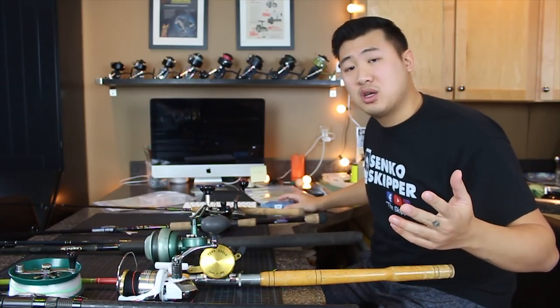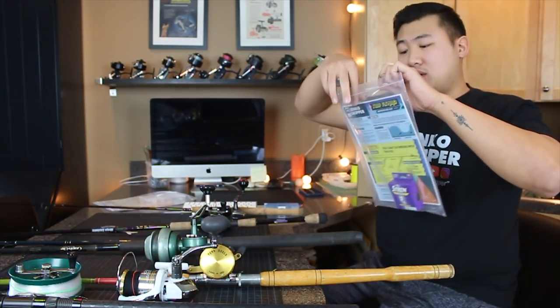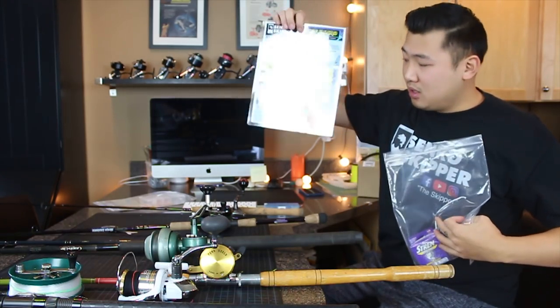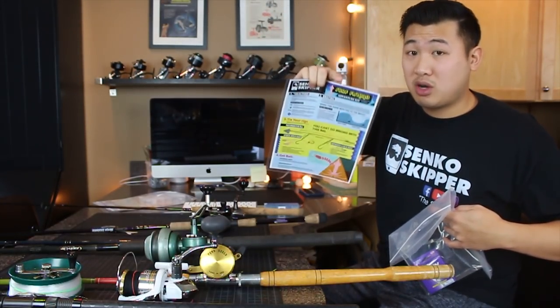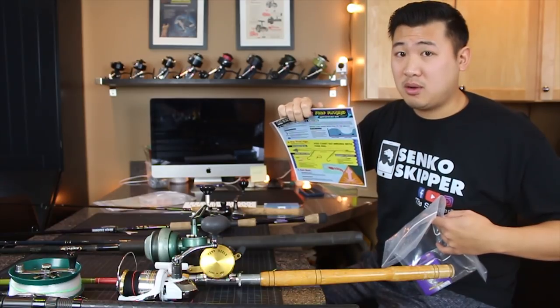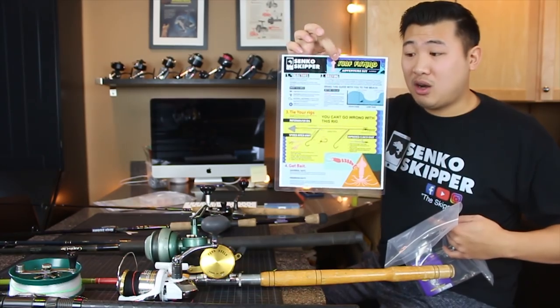For our tackle and rigs on the beach, this time we're not going to bring as many lures — we're bringing all of our terminal gear to tie our rigs and catch fish with bait. A lot of times I see anglers struggle with picking brands, picking hook sizes, picking sinker sizes. We've got the Adventure Surf Kit here which will help with all of that. Fishing on the surf is different than fishing on the pier — it's not just ocean fish is ocean fish — they're different.